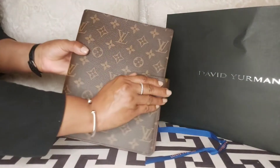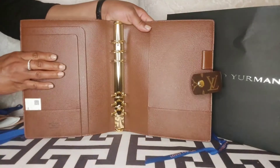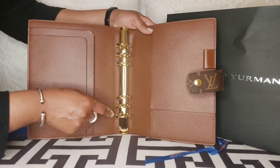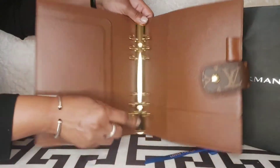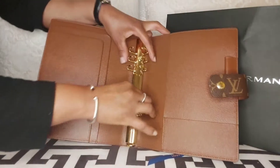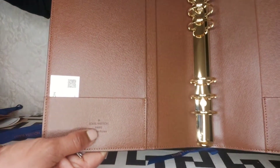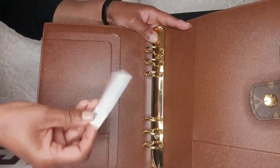This agenda has a button opening and closure as you guys just saw. This is the inside of the Agenda GM — it comes with a six-ring binder made with gold hardware. I am so excited. I ordered my inserts from Etsy so hopefully they arrive soon because I cannot wait to use this agenda. Here on the left-hand side it says made in France, and here you can see there's a small pocket.